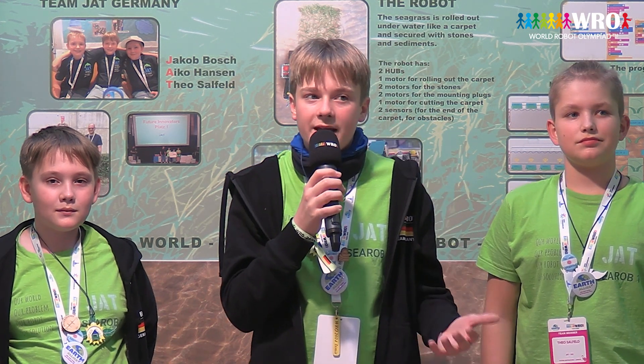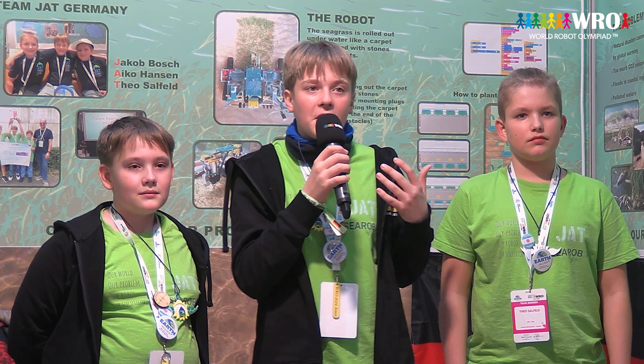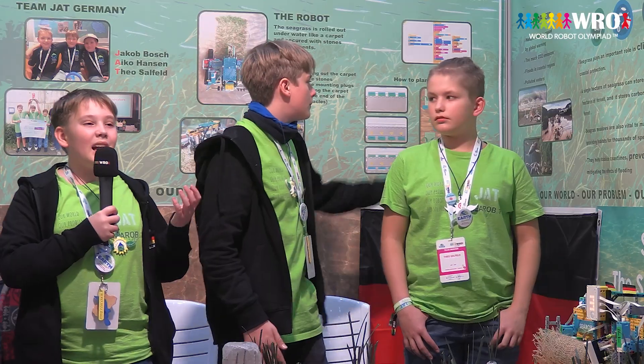Hi, my name is Jacob Bosch. We're all 13 years old and come from Nuremberg, Germany. My name is Sue Saalfeld, and my name is Eiko Hansen. What is a seagrass robot? We want to present a seagrass planting robot which promotes disaster control and climate protection.